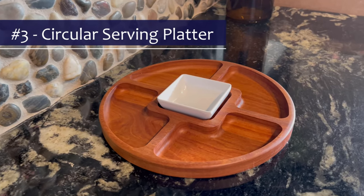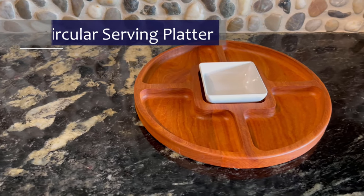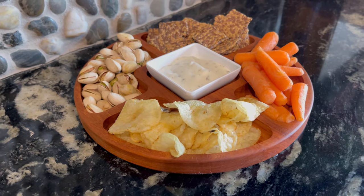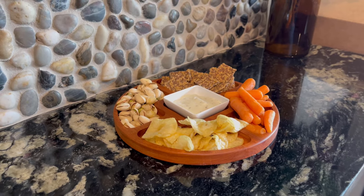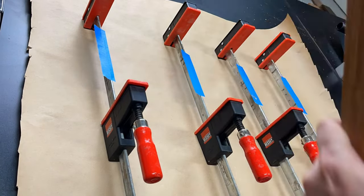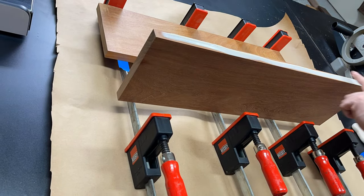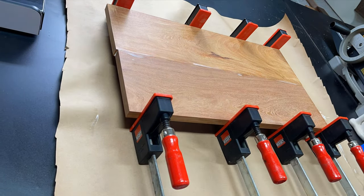This next one is a circular serving platter, similar to the design before but with a different twist. There's a single central dish in the middle surrounded by four individual compartments around the outside. I'll be using some Parosá to make this, which is a really beautiful orange-reddish wood from South America. Because the required stock is 10 inches by 10 inches, I do have to do a panel glue-up, so I decided to do two carves next to each other to make the most efficient use of my CNC time.